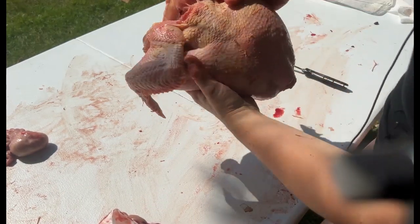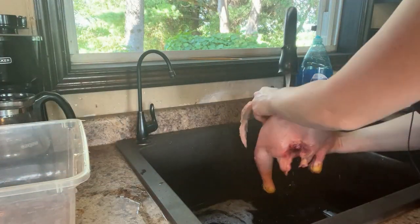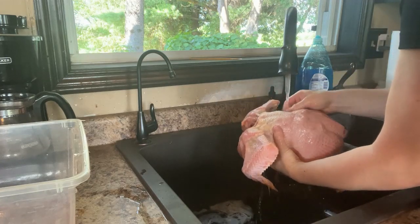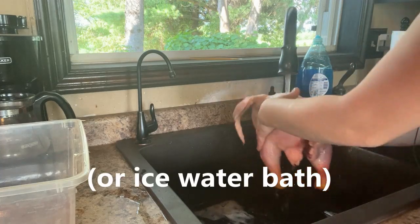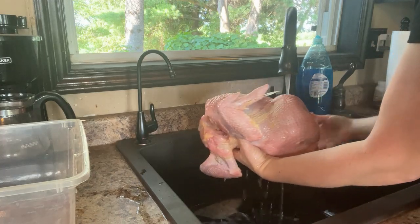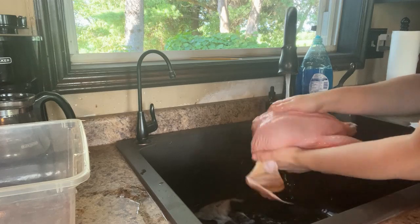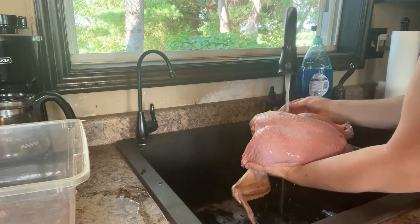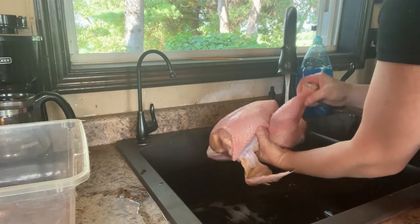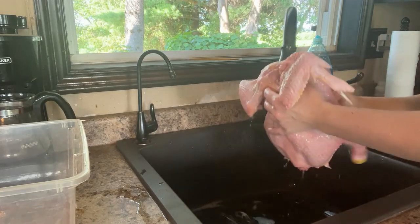Now it's time to rinse this — I'm going to bring it inside and rinse it in there. After I'm done rinsing this chicken, I am going to put it in the fridge for 24 to 48 hours. That'll help it go through the rigor mortis process and give you a much more tender meat. I still have a little bit of feathers on here, but during the butcher process I just care about getting it done and in the fridge — although I do want to make sure it's clean before it goes in.